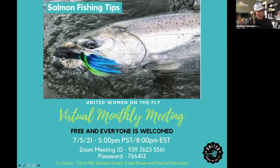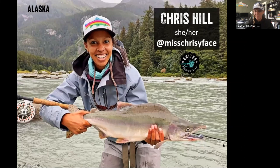Welcome to the July 2021 United on the Fly virtual education meeting. Tonight's meeting is going to be all about salmon fishing and tips, and we have three amazing co-hosts. My name is Chris Hill. I use she/her pronouns, and I am currently based in Haines, Alaska, which is home to the Tlingit people on the Tilkat River. I was asked to talk about coho salmon.